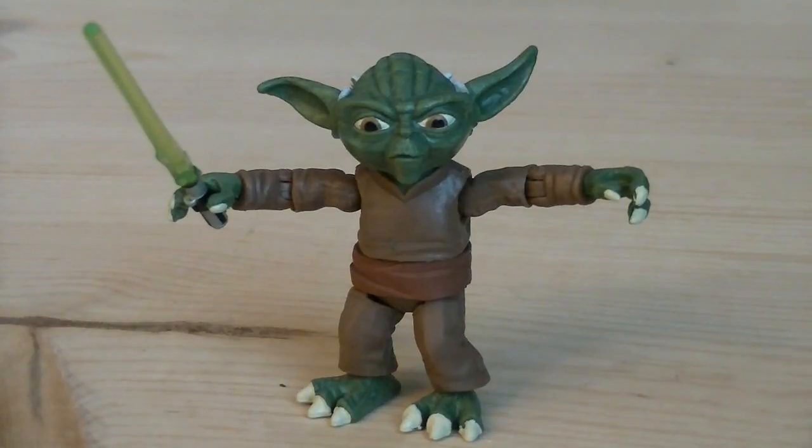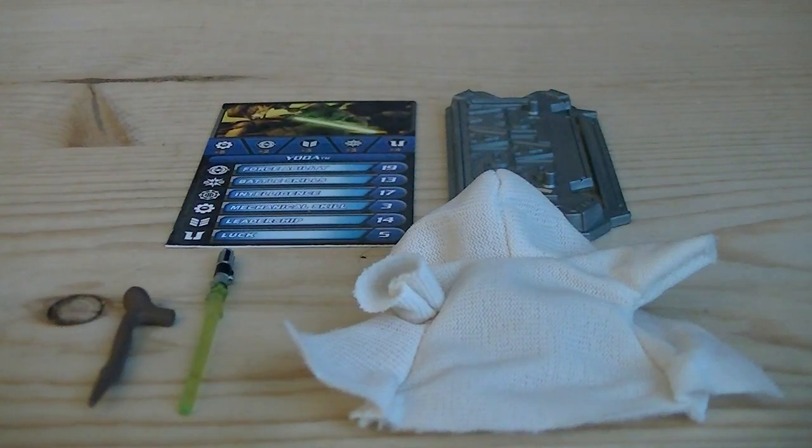Articulation includes a ball-jointed head, ball-hinged shoulders, ball-hinged elbows, swivel wrists, ball-jointed waist, swivel hips, and ball-jointed ankles. The accessories for Yoda include a figure stand, a card, a cane, a lightsaber, and a Jedi robe.